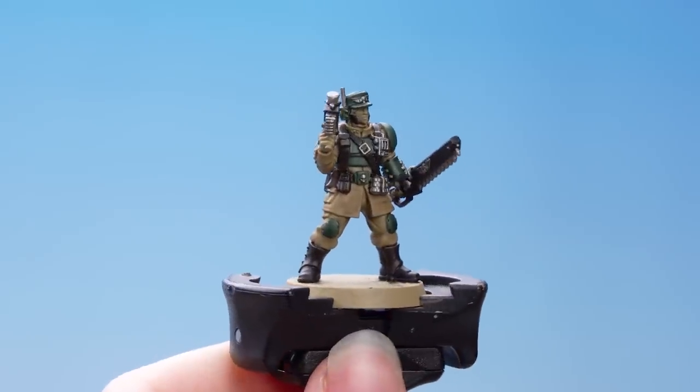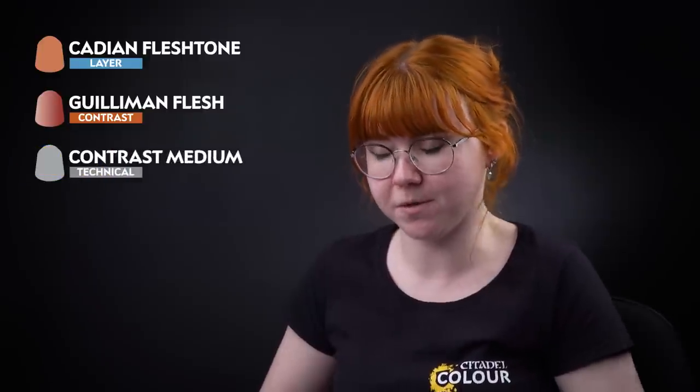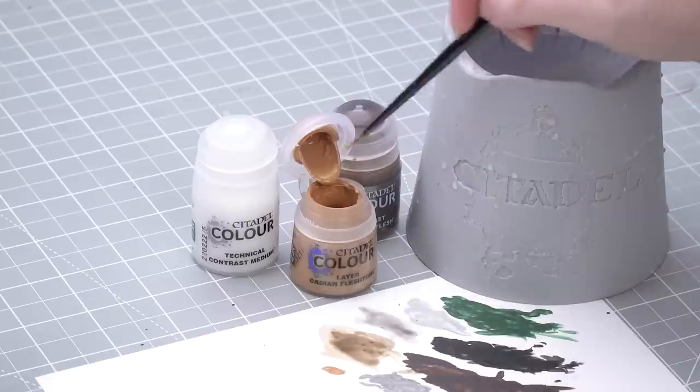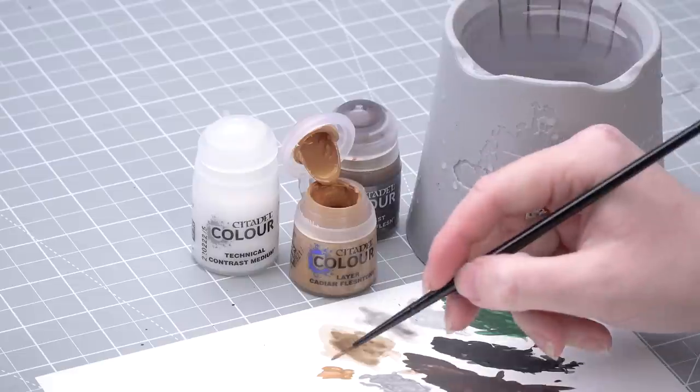With that stage finished we're now going to move on to the skin. For this we're going to use Cadian Fleshtone, then we're going to apply Guilliman Flesh thinned down with contrast medium over the top. Let's get some Cadian Fleshtone onto the palette — we want to make sure this is quite thin, so we're going to add quite a bit of water to it.